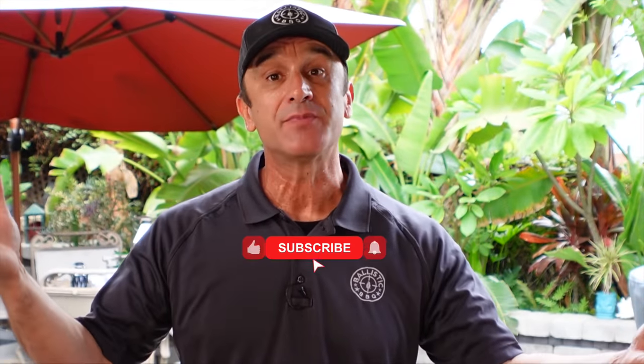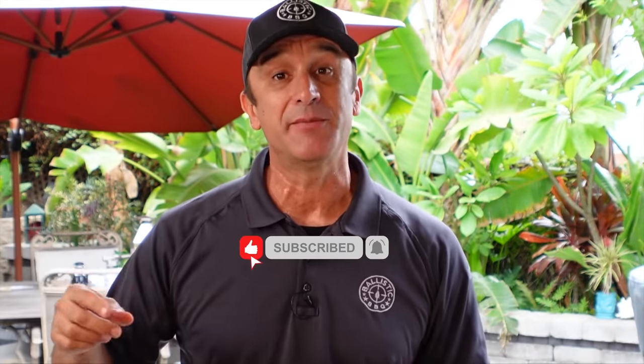Anyway, thanks for stopping by. If you're not subscribed, please do. I'll see you on the next video — keep those suggestions coming in.